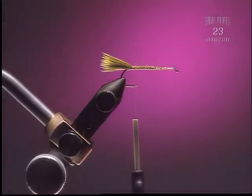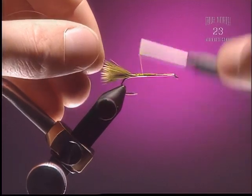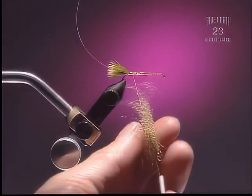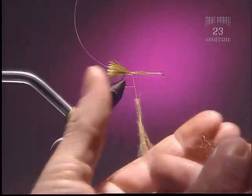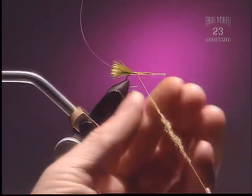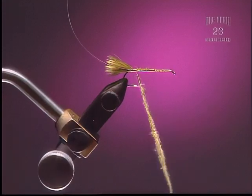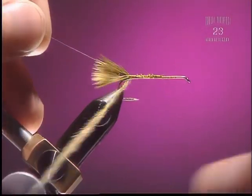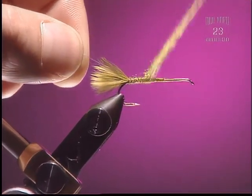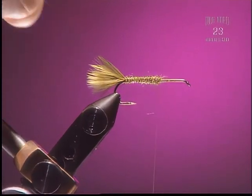Step 3. Now we're going to come in with some ribbing here, some solid silver wire. Step 4. We'll use some antron dubbing — again, to add just a bit of sparkle. We want a very thin body on this fly, nice and tight and very thin. You could use rabbit as well, but the antron has a nice effect. Tie that in very tight, right tight to the hook shank, and end the fly about two-thirds of the way down.